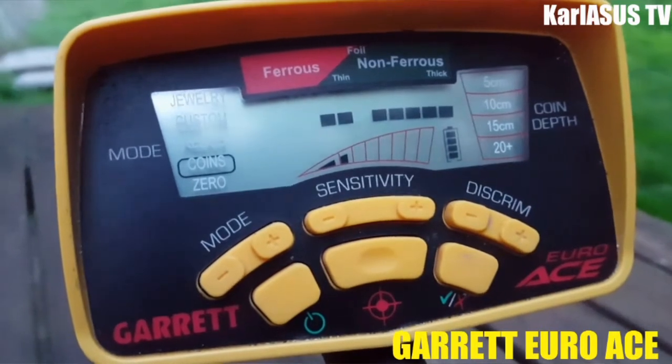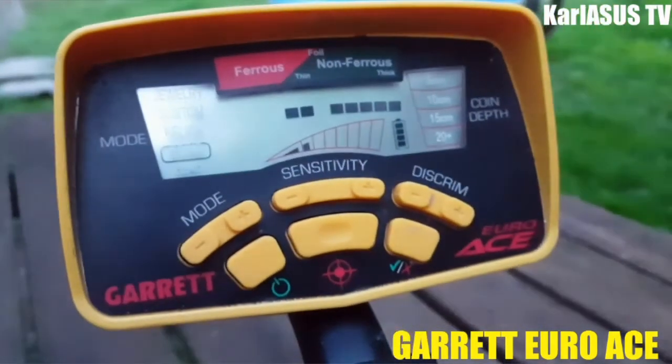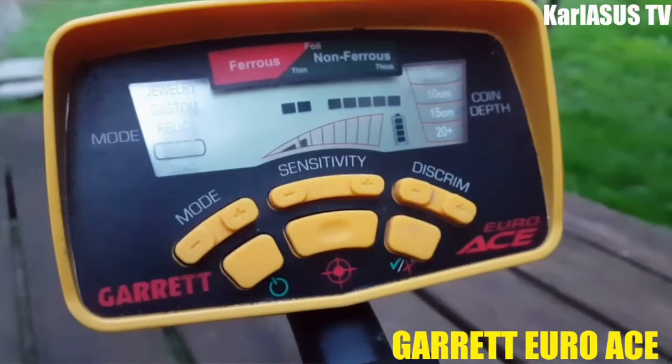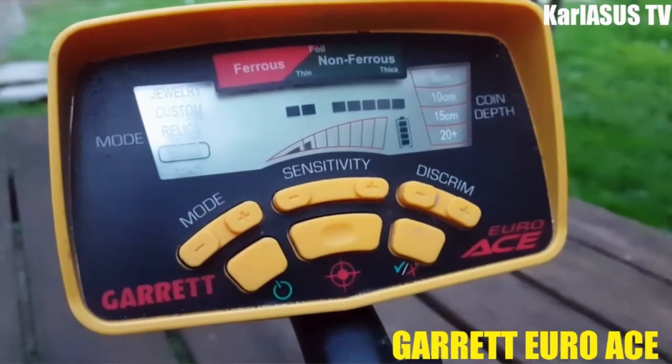Voilà, donc je vous ai présenté le Garrett Euro S que vous pouvez avoir à peu près dans les 300 euros. À bientôt pour une nouvelle vidéo, bye bye !